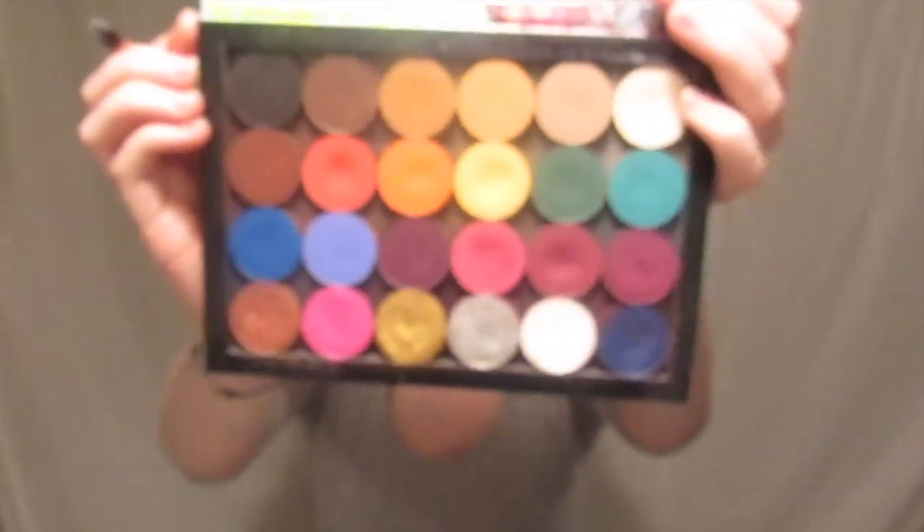Now is the time to add some color. I chose some eyeshadows from ColourPop: first Meteorite, then Bratty, then Tiki, then Conjure Up, then Formation, Backstage, Sleeper, and finally Going Steady — in that order. I started by picking a random spot for placing the red, which I decided was going to be the start of my rainbow, and then I just went from there around the triangle following the lines we laid out.